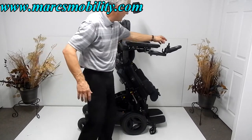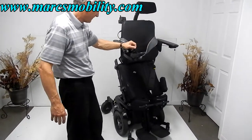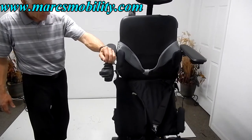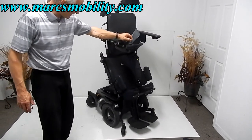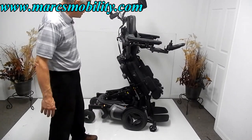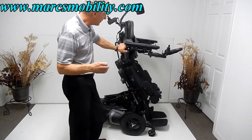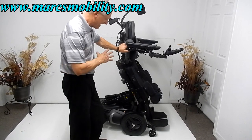This is the standing position. You can also drive the chair while standing — back and forth — though at a reduced speed. If you need a chair with a standing position, this is a beauty. This is the latest technology that Permobil came out with, and this chair has everything.